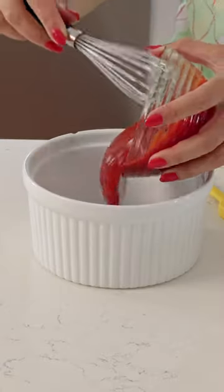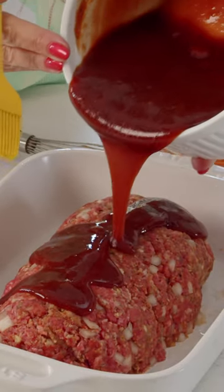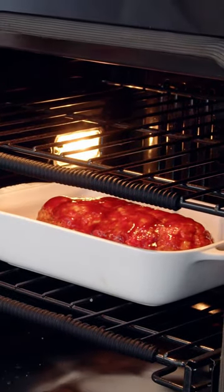For the glaze we're just going to add some ketchup, some balsamic vinegar, and some brown sugar. We're going to pour about a quarter of the glaze on top of the meatloaf, brush it to coat, and then pop it in the oven at 350 degrees for about 30 minutes.